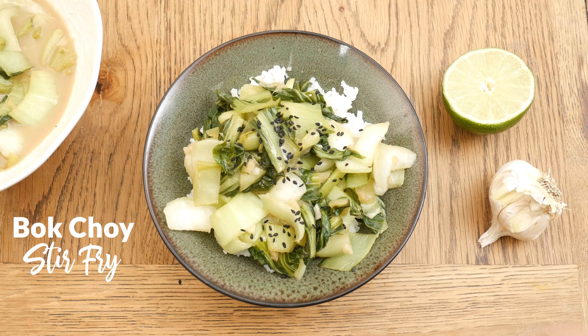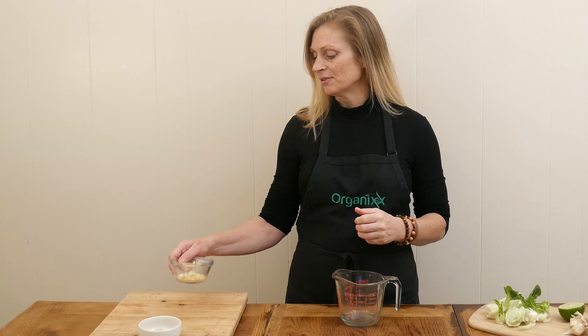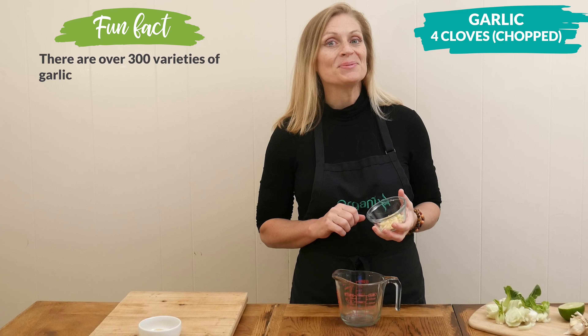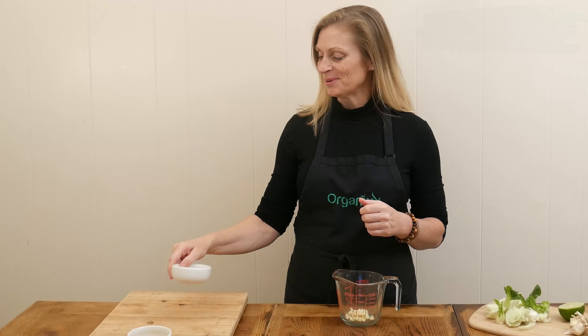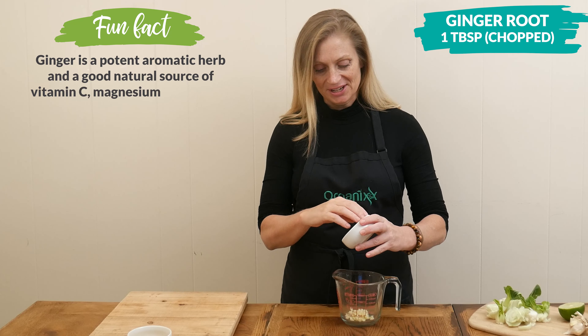Let's begin by making our sauce. In a small bowl or a measuring glass, we're going to add in four cloves of chopped up garlic. You're always welcome to add in more garlic if you really love the flavor. Next, I have one tablespoon of chopped up ginger root, which is so good for your digestion.